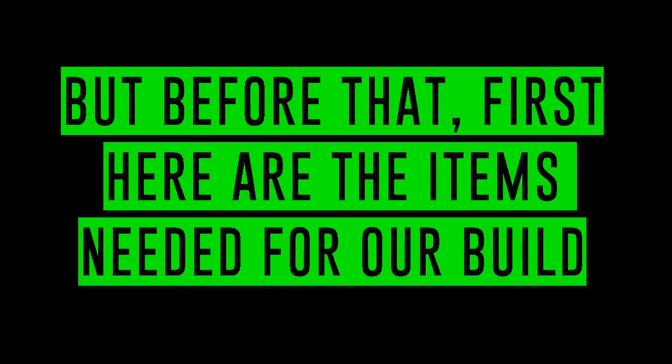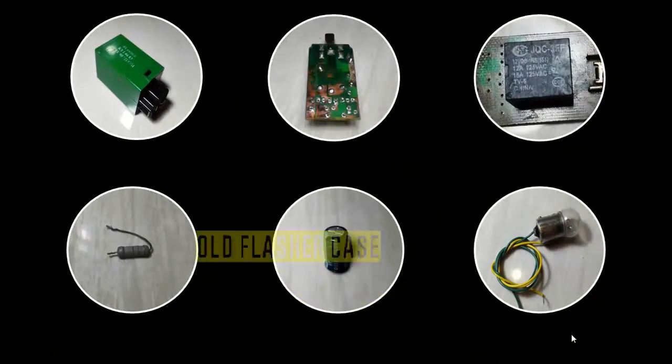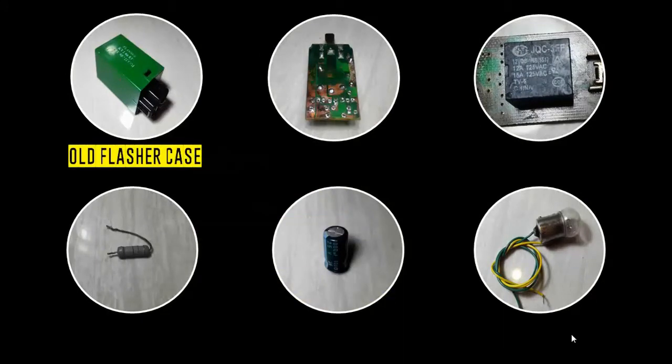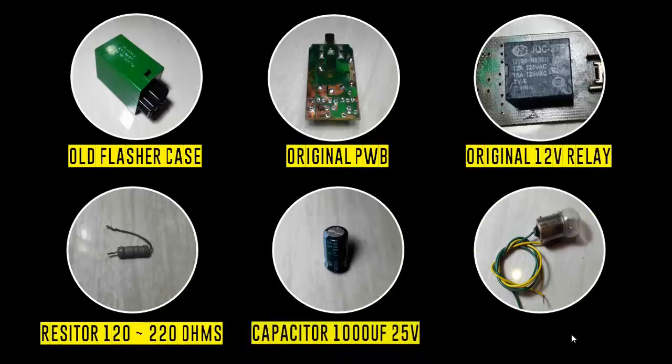Before we start with the rebuild, here are the items needed: the old relay case, the printed wiring board, the 12-volt relay, a resistor, a 1,000 microfarad electrolytic capacitor, and a bulb for testing.